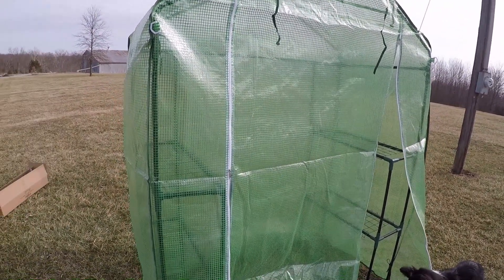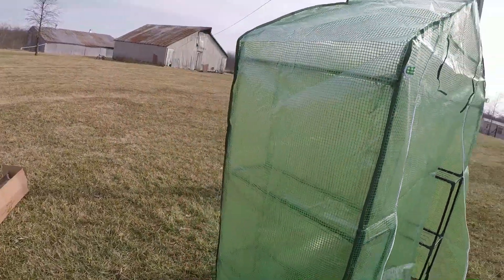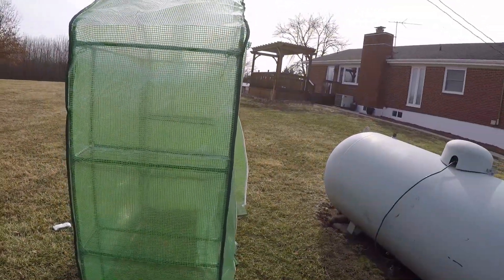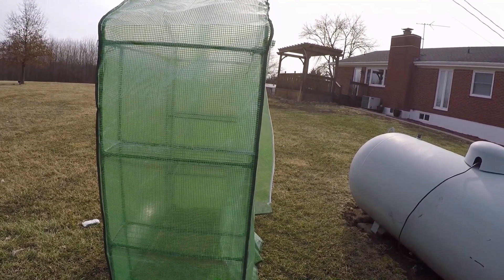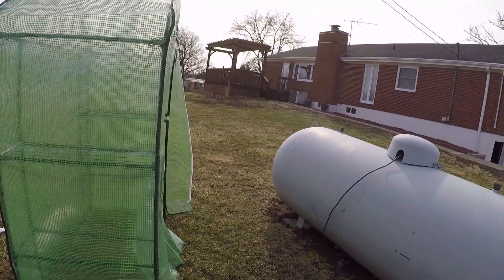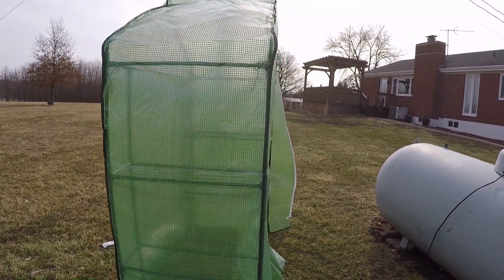As far as using this as an outdoor greenhouse for what people typically use greenhouses for, I'd say it's not going to work. But for what I'm using it for — growing stuff inside or starting stuff in a pretty warm environment where you don't get a lot of wind — it'd probably work.